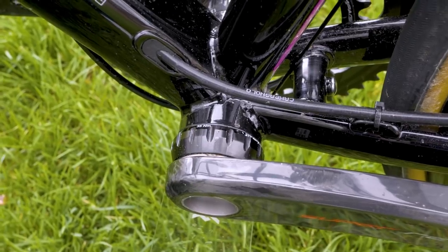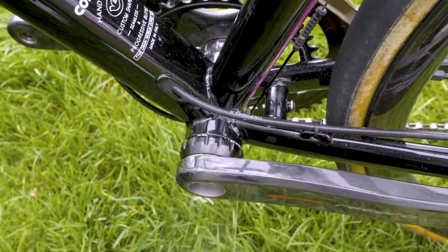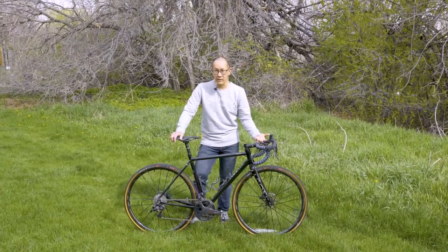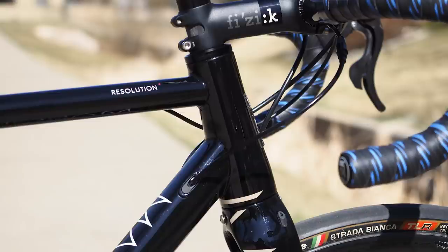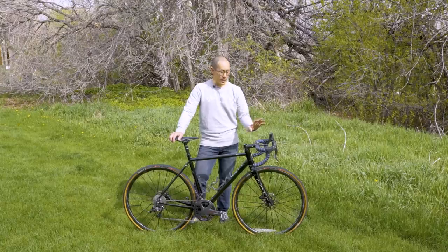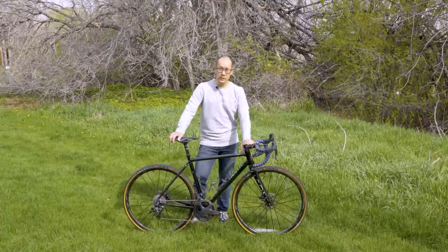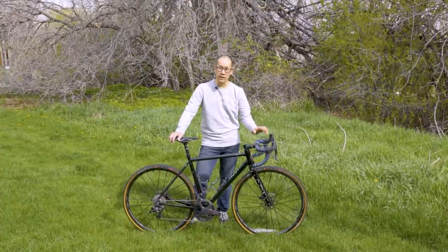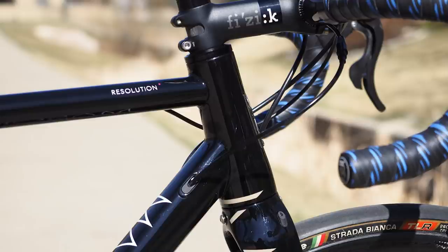As far as cable routing goes, it's internal through the frame using Mason's modular port system, so you can accommodate a variety of different setups — cable actuated brakes or hydraulic brakes, cable actuated drivetrain or an electronic drivetrain. Up front, Mason doesn't bother with any sort of integrated cockpit; it's a standard inch-and-an-eighth stem with a conventional bar, cables routed externally up front. It's all very easy to service — the whole thing is just refreshingly normal.